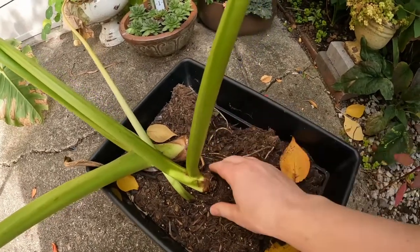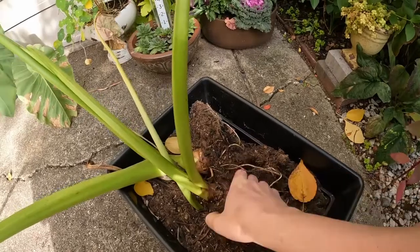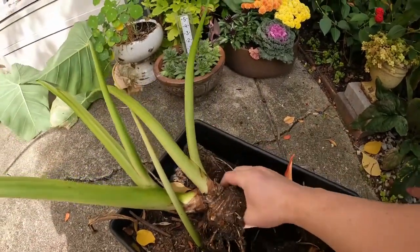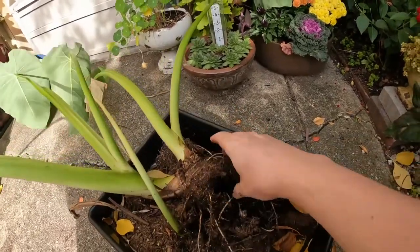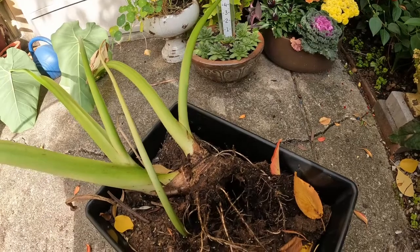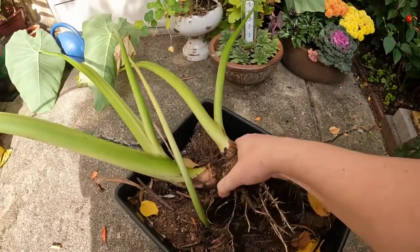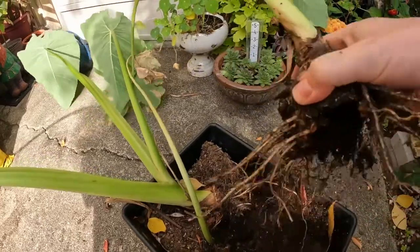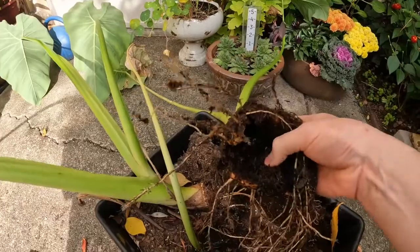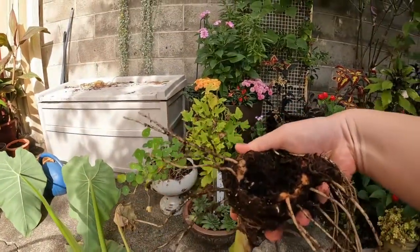I'm also a little nervous about these guys because I can feel underneath here — this feels kind of hollow underneath. That came out really easily and wow, this is almost like a cup. I don't know if you can see — yeah, you should be able to see.